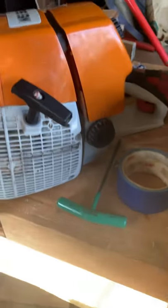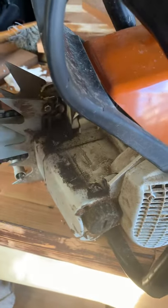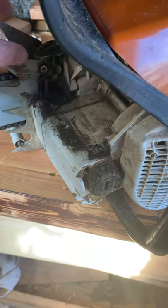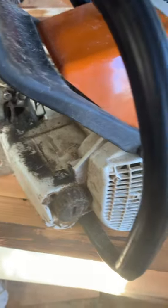My couple of takeaways from the build are: Loctite on absolutely everything — even stuff like this right here. You can see this bucking spike is loose. I didn't assemble that; that came from the factory. They're going to have to be Loctited.